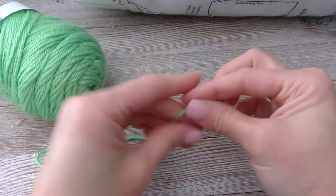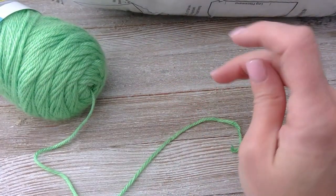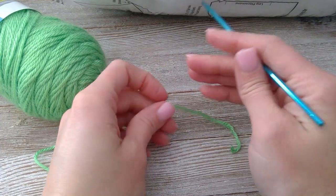All right, go ahead and grab your green colored yarn and your crochet hook.